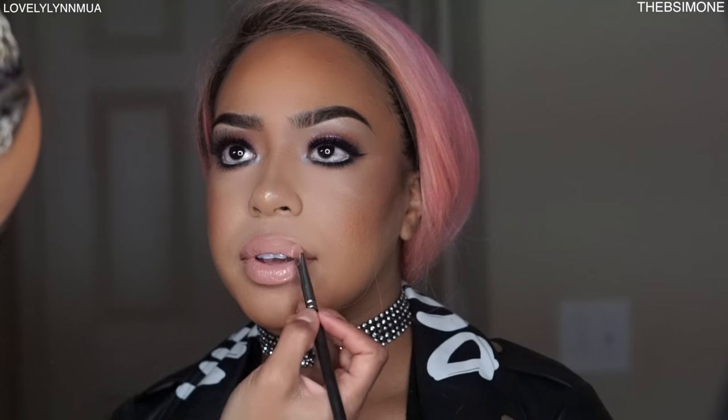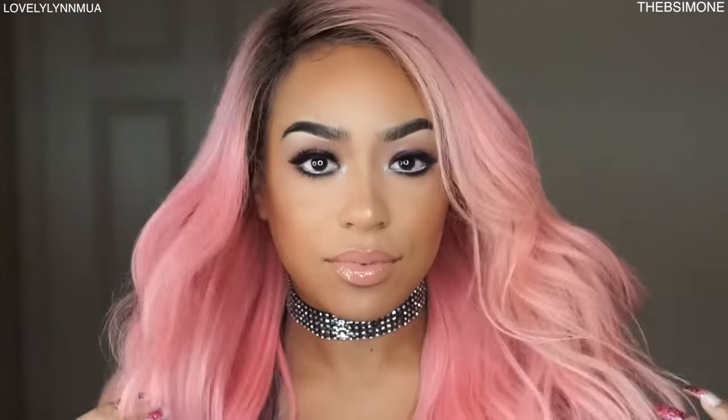Now for the lip — we're going to use Spice lip liner from MAC. Have a big smile and stretch. Then I'm using Snob from MAC for the lip color. And there you have it!